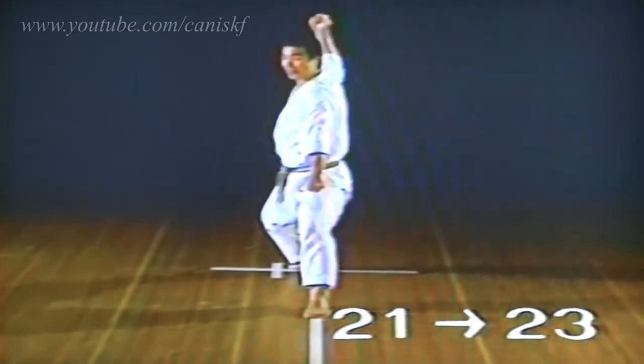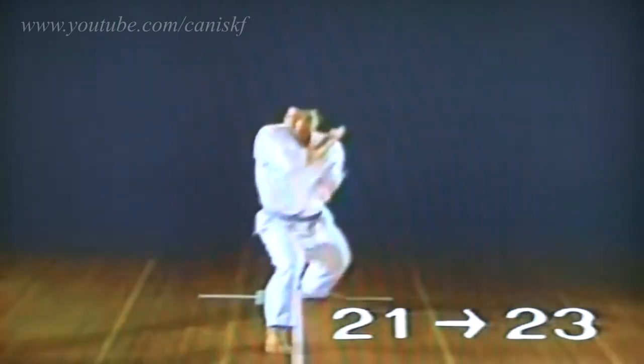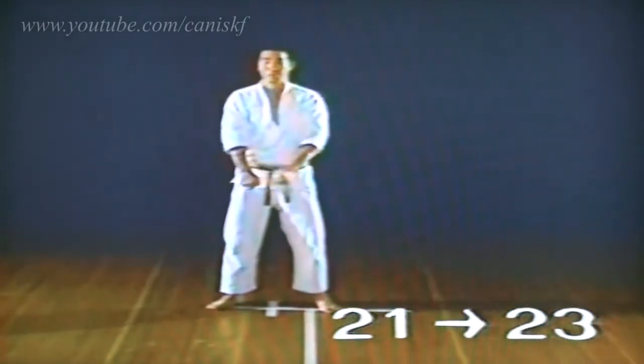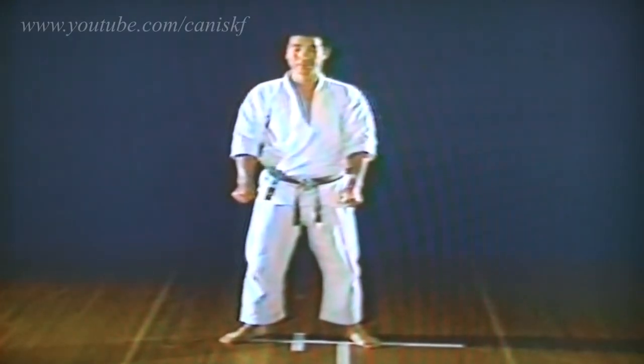1, 2, 3, 4, 5, 6, 8, 10. 1, 2, 3, 4, 5, 6, 8, 10.